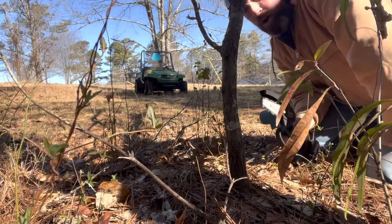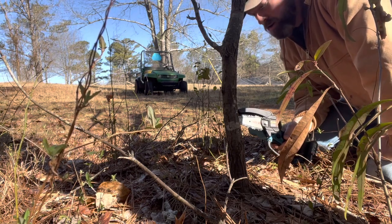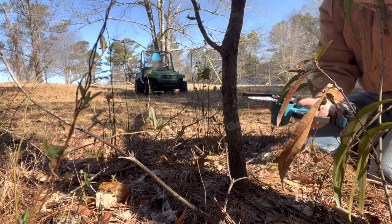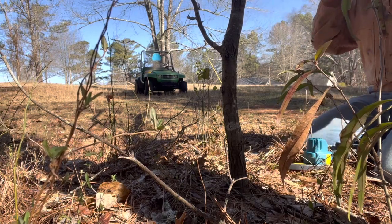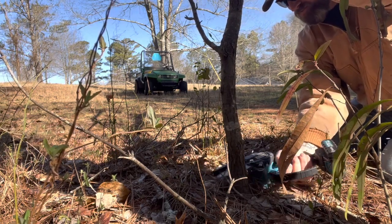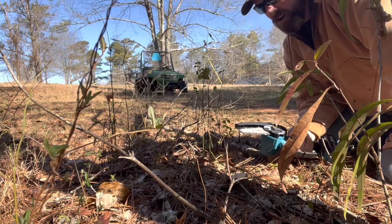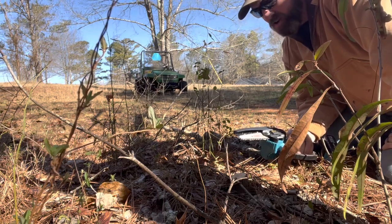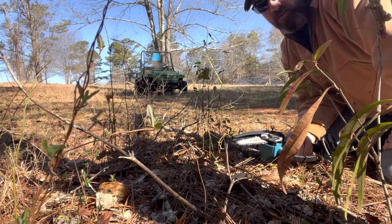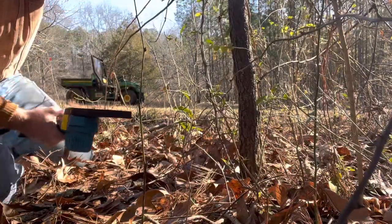One thing I noticed is the maximum width for a branch or tree you're cutting is four inches — that's what it says in the manual. Let's get started with this one right here. These are probably about an inch and a half, two inches. Let's try to cut down these ones over here — they're a little bit thicker. See how it does.